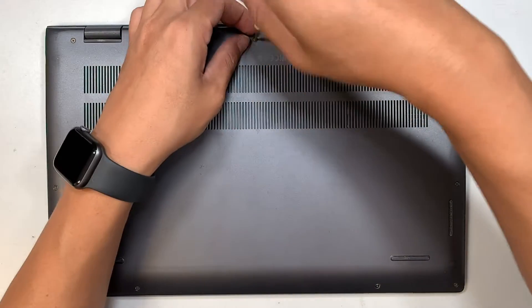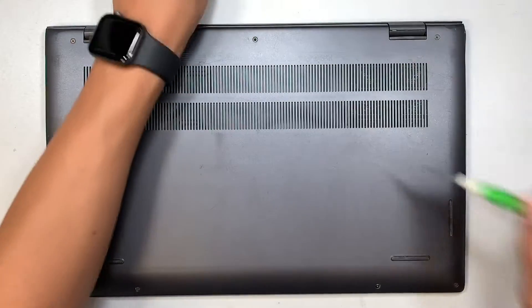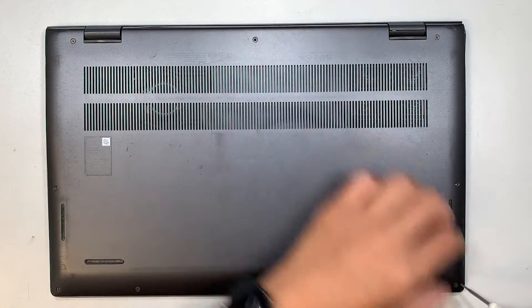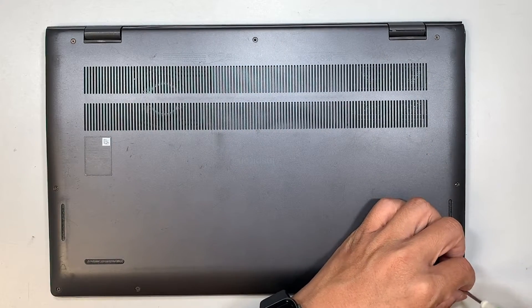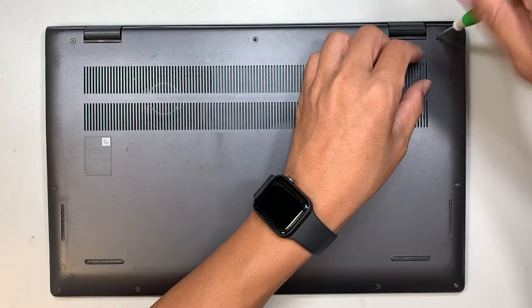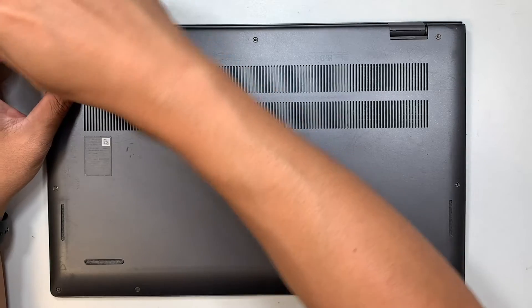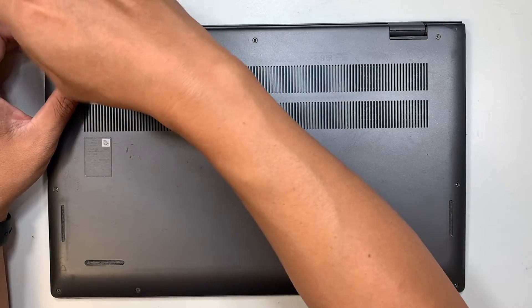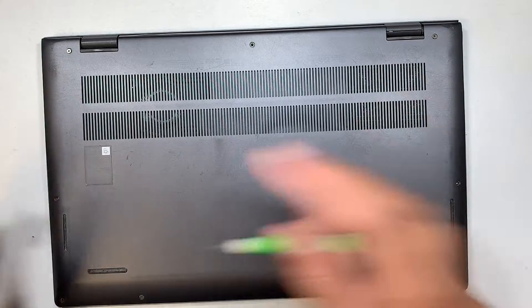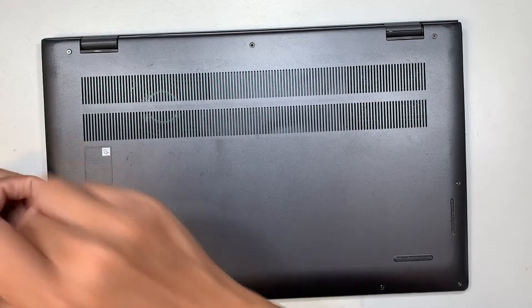You do need to remove all the screws in order to get into the laptop. Now the screws on the top left and the top right corner do not come off — you just loosen them up to a point that you hear a little click, and that's when you need to stop. The rest of the screws you should take off.